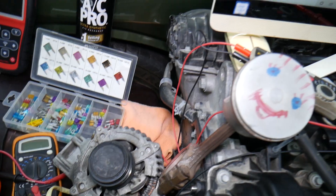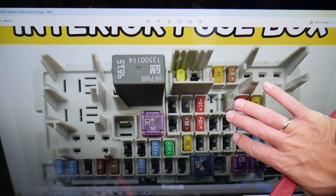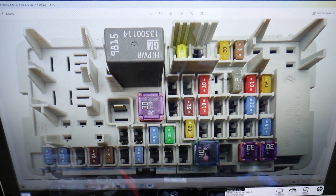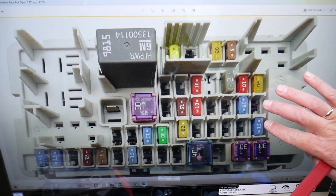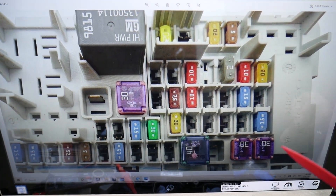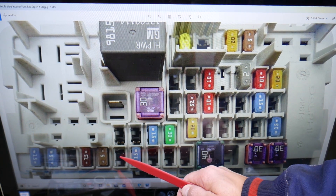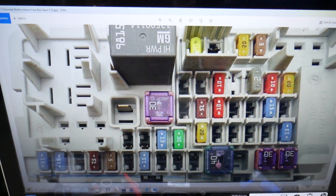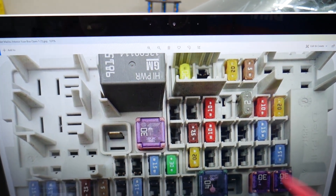Here we need to check one fuse specifically for the phone power outlet socket. Never assume fuse numbers, and we'll explain why. For instance, here we have fuse number one, two, three, four, five, six, seven, eight, nine — and then they jump to 38, 39, 40, 41, 42. It makes absolutely no sense, so always double-check everything.